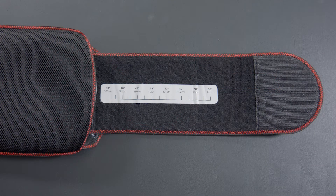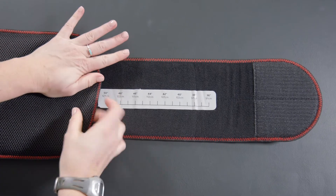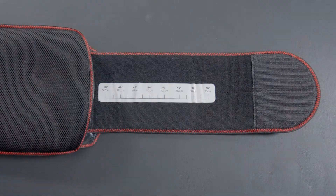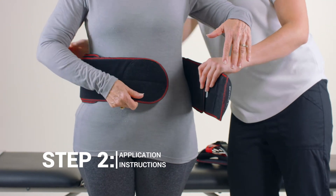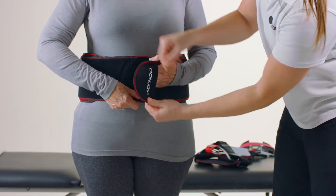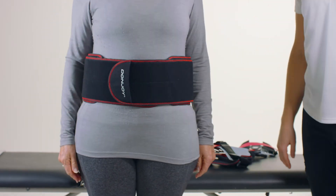Note: for patients with a waist over 53 inches or 135 centimeters, an extension belt is included in the packaging. Wrap the waist belt approximately one inch or two and a half centimeters above the widest part of the hips and secure the hook and loop attachment on the front side of the patient.